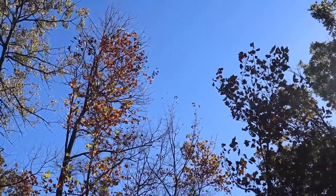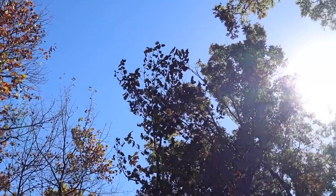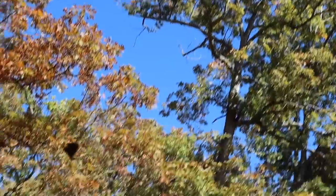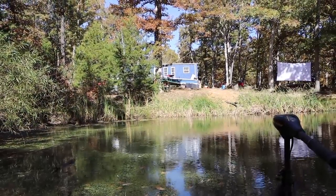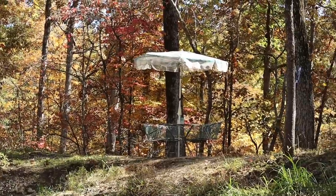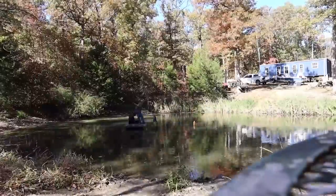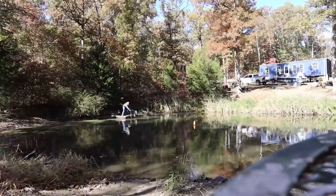Watching everything take form over the past few weeks has been incredibly rewarding, and I know that Cody and I are so much stronger in the end. There is still so much to be done — the inside of our home is still a complete blank slate — but we're just enjoying every minute of it. The weather has drastically changed, the leaves are falling, and winter is quickly approaching.